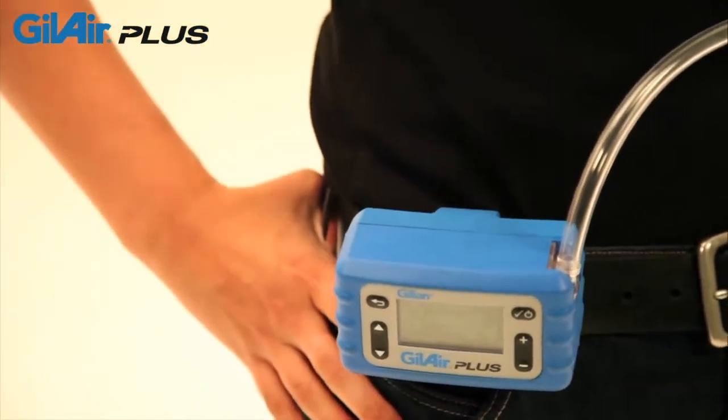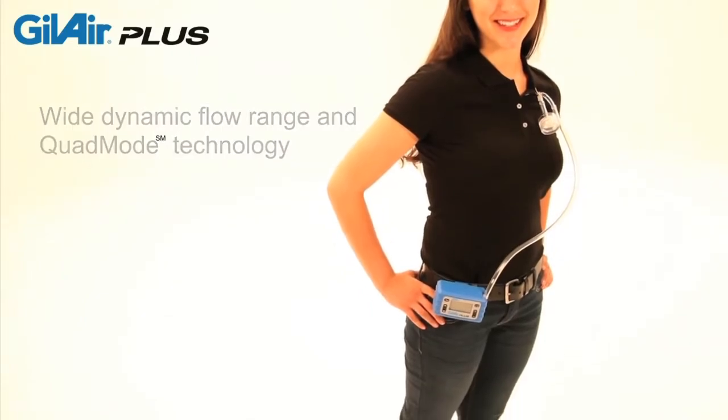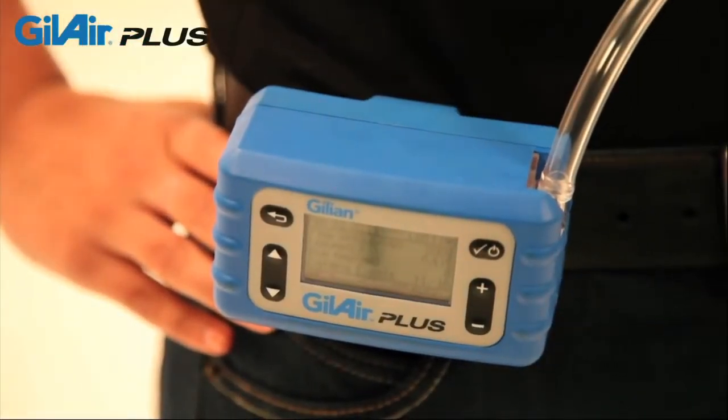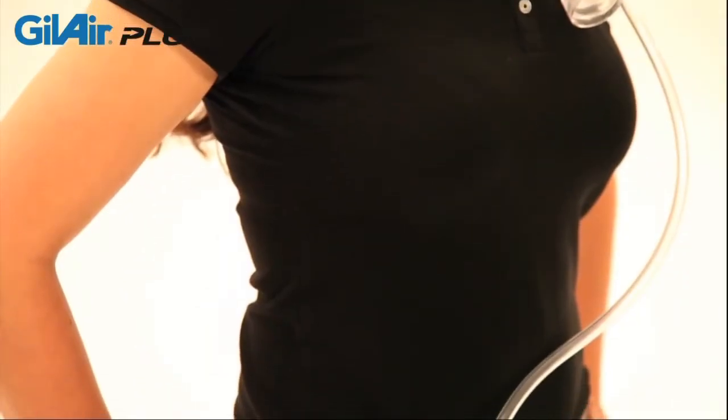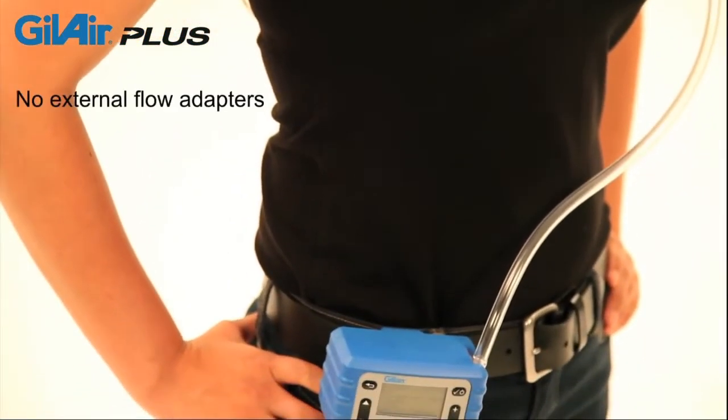GillAir Plus has the widest dynamic flow range of any personal air sampling pump. It is the first pump to offer quad-mode air sampling technology that enables constant flow of 20 to 5,000 cc per minute and constant pressure sampling in low and high flow modes without using external adapters.